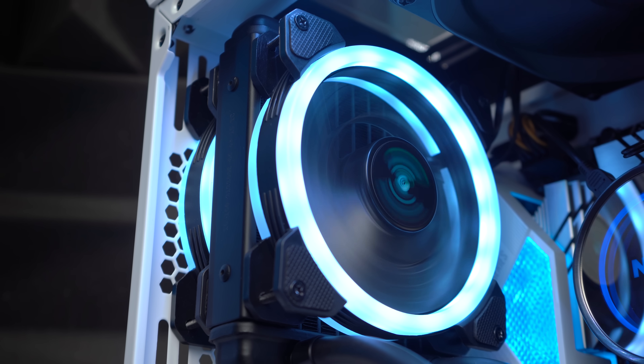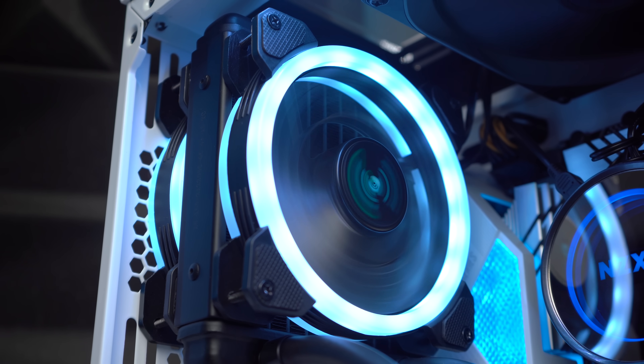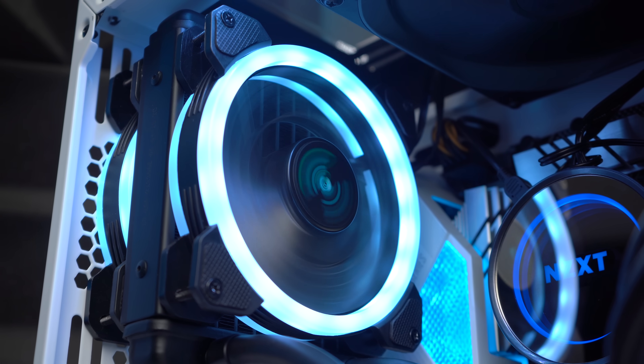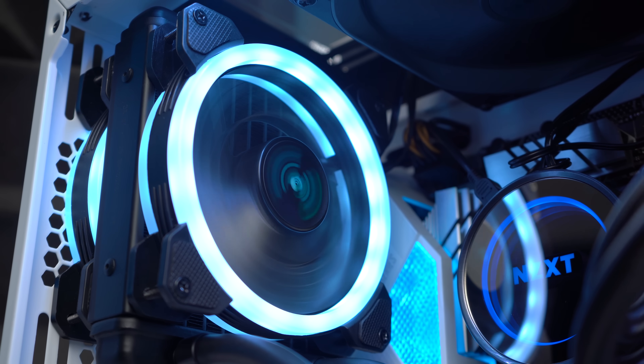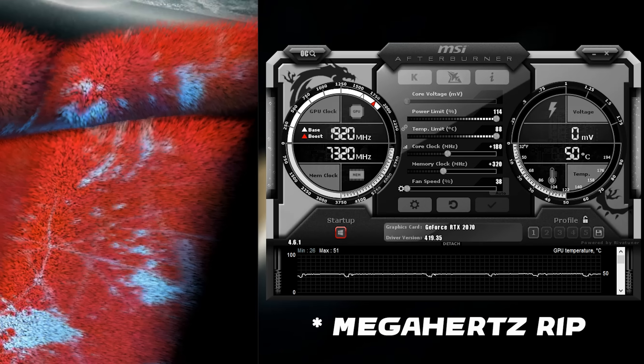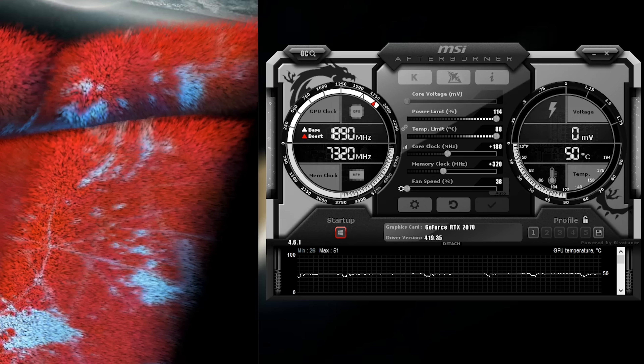72 dollars and I have ice cold thermals — and yes, for anyone concerned, all the settings were the same for both tests with the G12 bracket and with the stock cooling solution. My next question was how much more performance headroom we'd get overclocking with these lower temperatures. We achieved a memory boost clock of 320 MHz and a core clock of 170 MHz, coming from a plus 120 memory and plus 110 on the core. We did get some real performance benefits out of overclocking from having lower thermals, and even running those higher clock speeds, we're still staying at super cold temps.